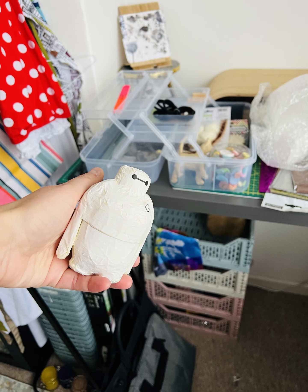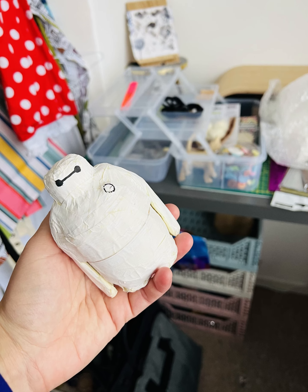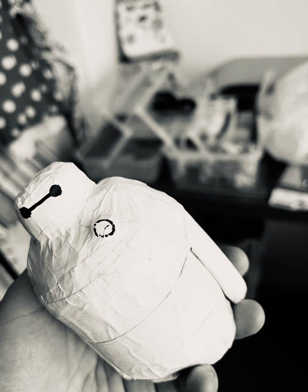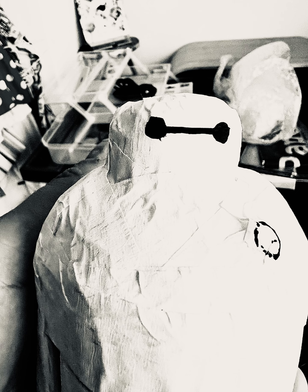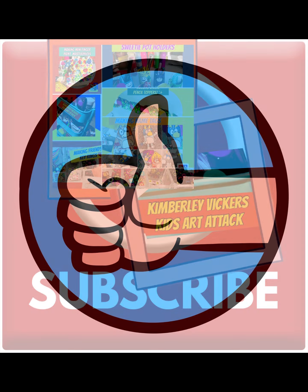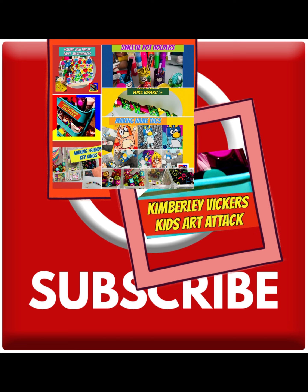Hope you enjoyed this and have a little go yourself making your very own little Baymax out of masking tape and a Kinder egg surprise — and some paint, marker pen, or Posca pens if you want to do it like I've done it. I'd advise the paint though! Take care all, and it would be nice to get a like — if you like it, give it a like and subscribe. This is over at Kimberly Vickers Kids Art Attack, and I've also got things over at vickers.art too. Come along and join us — take care, bye!